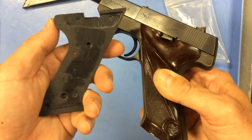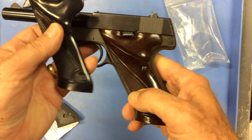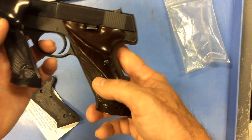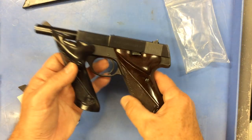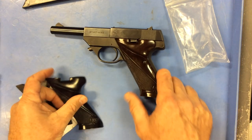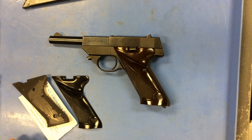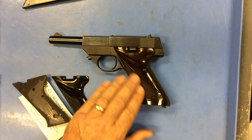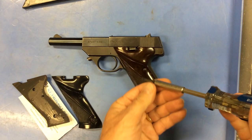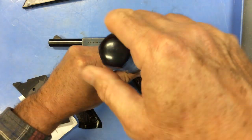These are made out of a polyurethane, which should in fact be a little bit more durable, not nearly as brittle as the original Bakelite material that was used to make these back in the 50s and 60s. So the question is, is this set of grips going to go on this gun without any fiddling? Are the holes in the right position? Are they the right depth? First thing, let's take this beautiful pair of Bakelite grips off and we'll see how easily the replacement grips go on.